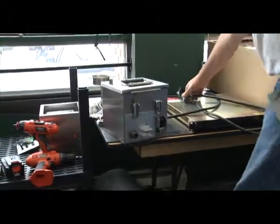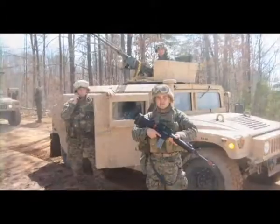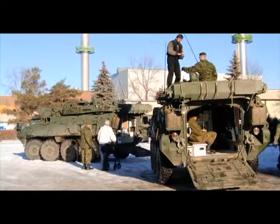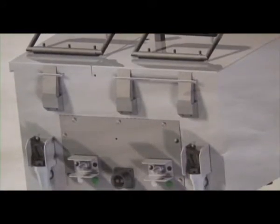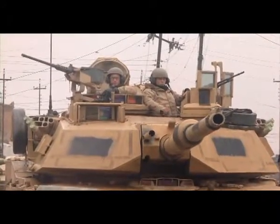This product doesn't compete with any galley product but is meant to be installed in the vehicle — either in tanks, Humvees, Bradleys, LAVs, or armored personnel carriers. In addition, we are developing under the Isotherm brand a product that will cool beverages for the occupants of these armored vehicles.